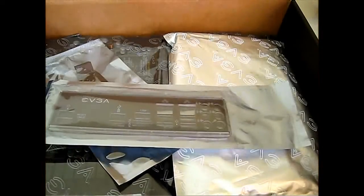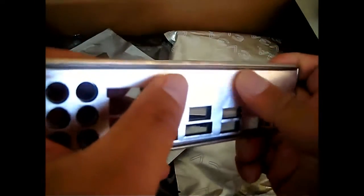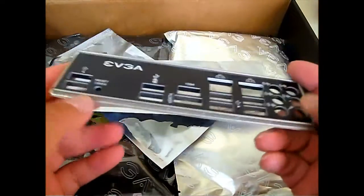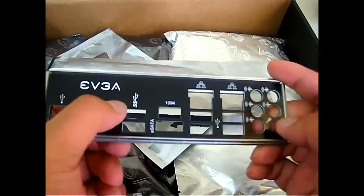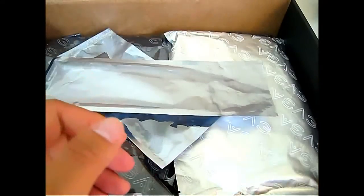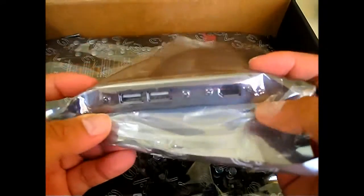Let's open up the IO shield. There are notches already built in so you can just easily tear it out. The other side is padded and it's silver — very cool looking, black and quite glossy. Each of the functions are labeled, including CMOS reset and which ports have USB 3.0. Also included is the two-way SLI bridge, since the EVGA Z68 SLI motherboard is capable of two-way SLI, and a USB 2.0 and FireWire rear panel adapter.